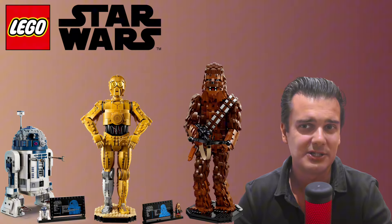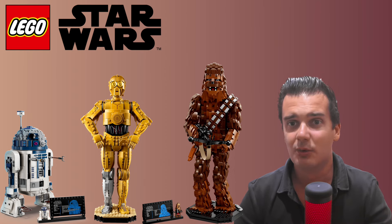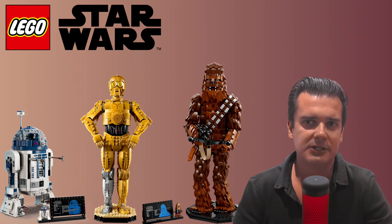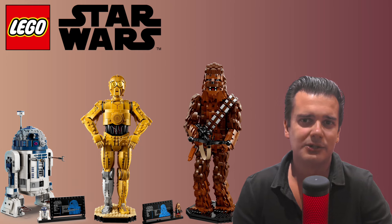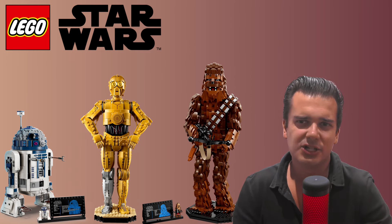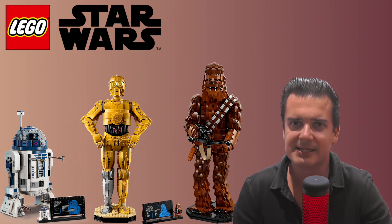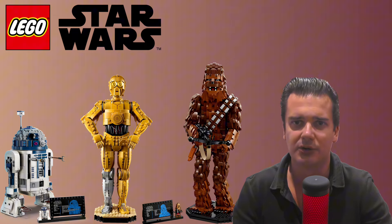If you display Chewbacca together with the C-3PO and the R2-D2, I think you will have a very nice looking display that a lot of LEGO Star Wars fans will absolutely enjoy. As you've probably noticed, I am an absolute fan of the C-3PO and R2-D2 sets. At first I wasn't that enthusiastic about the Chewbacca set — certainly not as an investment — but with the release of these other two sets I am actually changing my mind a bit. A lot of Star Wars and LEGO collectors are absolute completionists, and I can absolutely see many collectors wanting to complete the full set to display all the figures together.